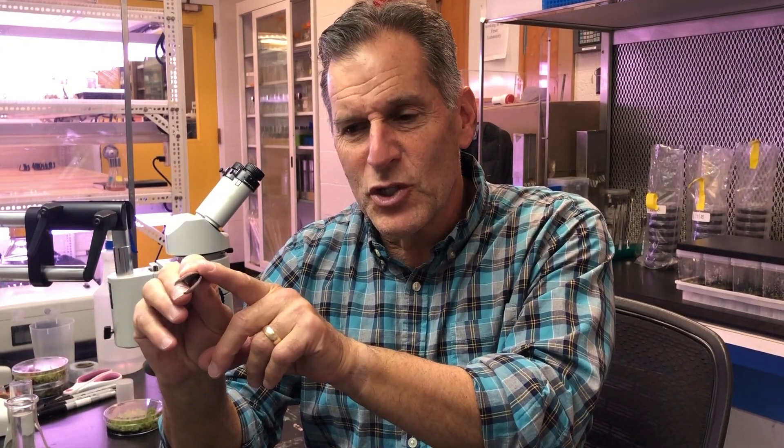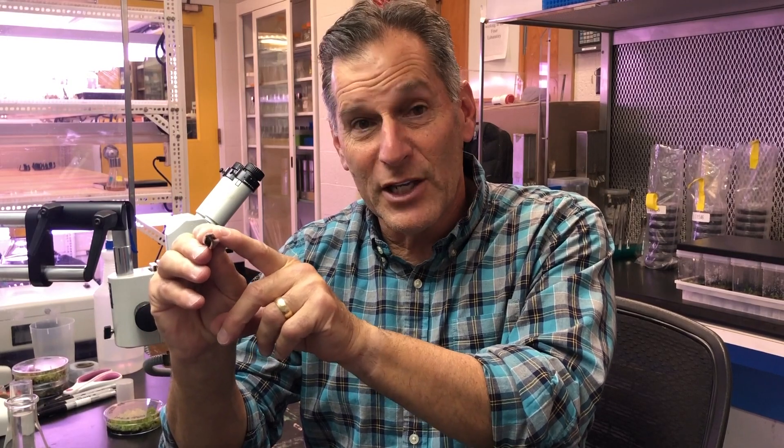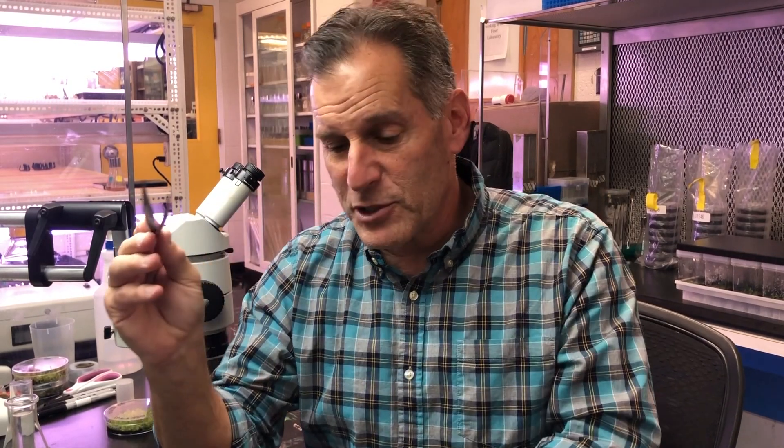All right, so now we have sterile instruments. Sometimes these are hot and we can let them cool down; sometimes you can use them right away. These are really fine instruments and I can get a really nice grip on my tissue with them. Sometimes I use two hands in order to get good control on the forceps. That's pretty much the basics.